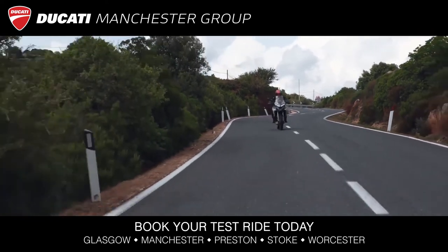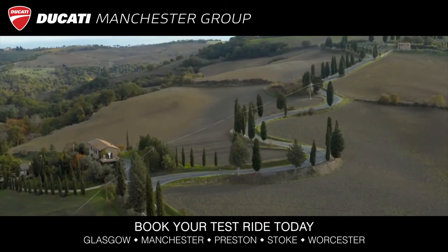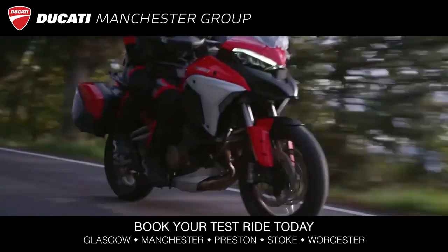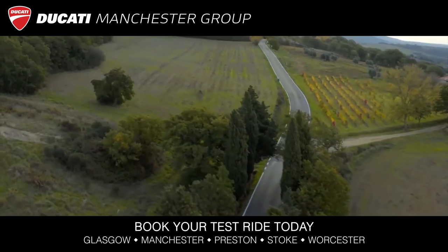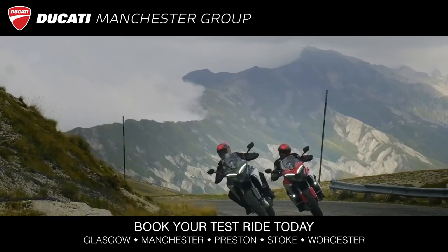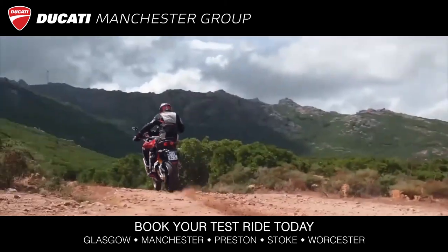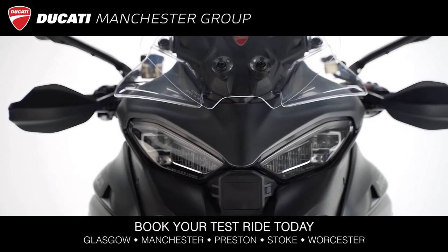During short trips, you can keep the Ducati Connect connection active. It is advisable to switch off the engine only and not turn the key off. In case of a long stop in which you turn the key off, wait for the infotainment icons to turn blue and then launch Ducati Connect on your mobile phone.